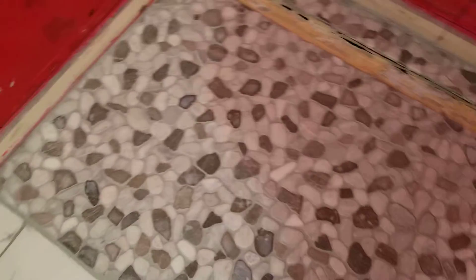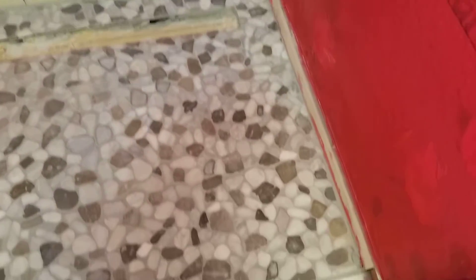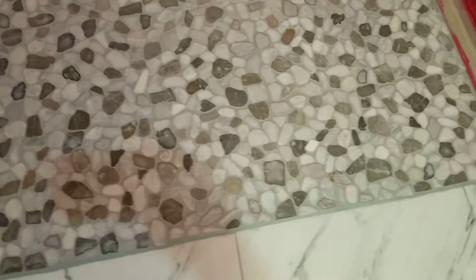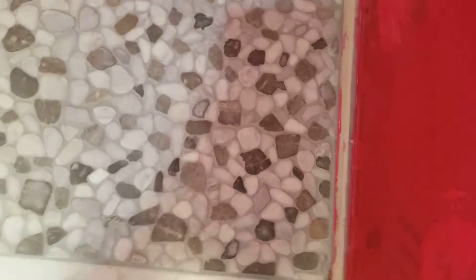Well guys, grouting's done. Over here it came out real good. Over there it came out good too. I just feel like over here in the Mosaic it's just harder to get all the grout off the top of the tiles, so they're all going to be a little color changed.